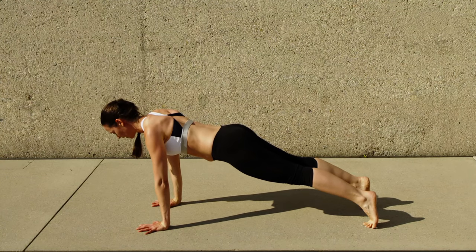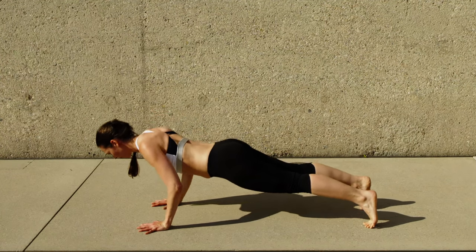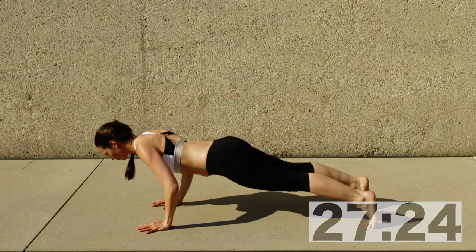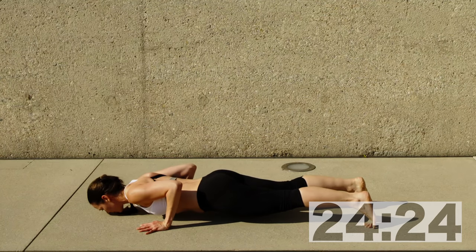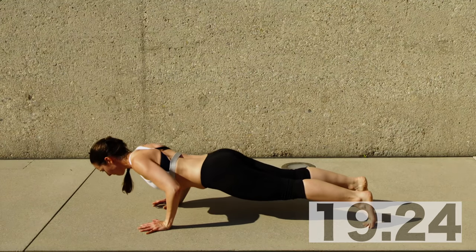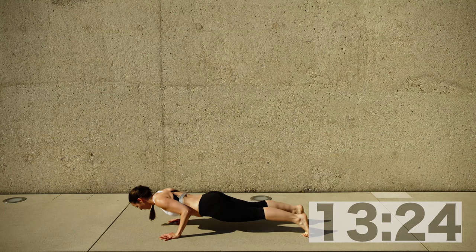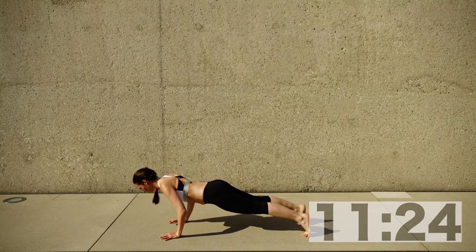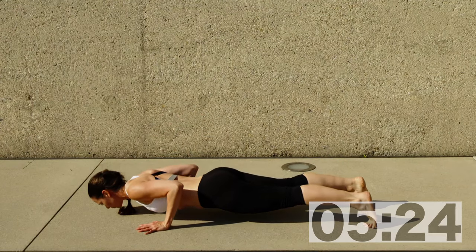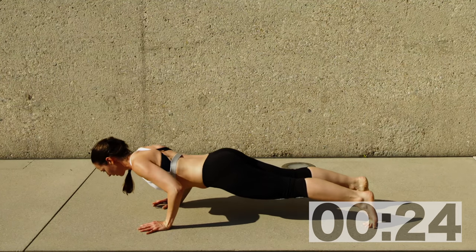Next one — triceps push-ups, only 30 seconds. Up to you whether on your feet or on your knees. The secret to triceps push-ups is to have your hands really close to one another, approximately shoulder width apart and slightly behind your shoulders. Keep your middle fingers parallel and pointing forwards. When you bend your elbows, those elbows will be really close to your rib cage, almost touching your chest. If you're starting on your feet, you can finish on your knees or try to stay on your feet.